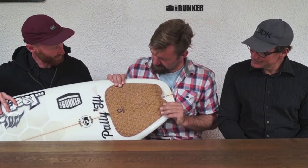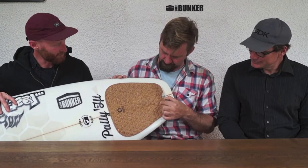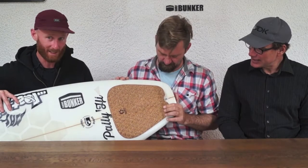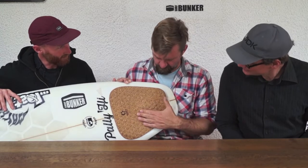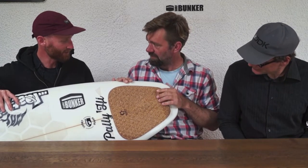They say on the website it's 100% cork. But actually, after a little bit of research and a chat with the guy, it turns out it's 97% cork and 3% binder — some sort of glue. Which actually is still really, really good in this industry, I think.